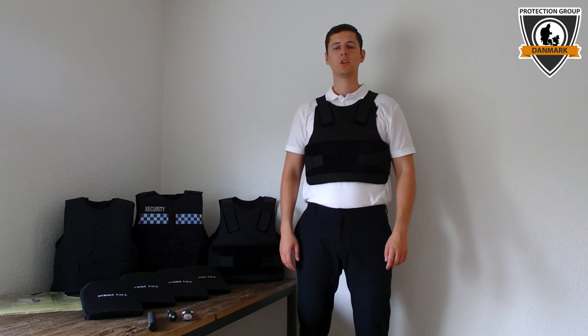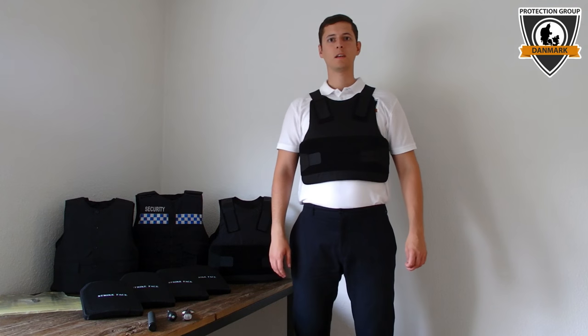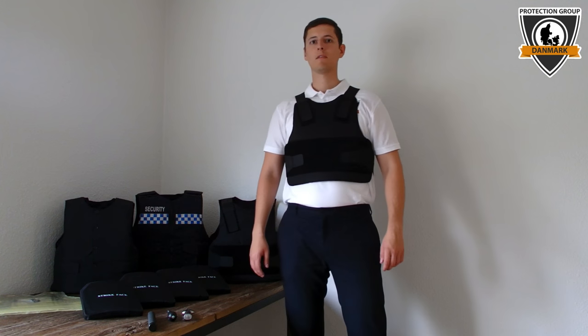Hello, my name is Jonas Olsson and I'm the CEO of Protection Group Denmark. Today we are going to make a demo video of our Stabproof vest in Energy Level 1.